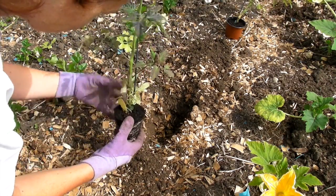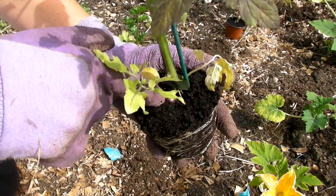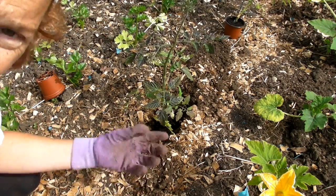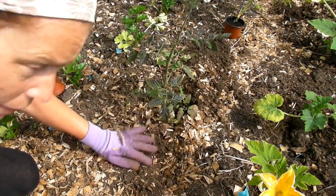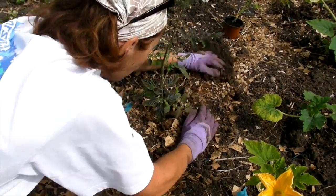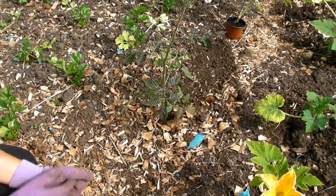Oh look! I didn't notice this before — can you see that one potato down there? So we'll put it in. Make sure you plant it deeper than it was in the pot. Like tomatoes, you can plant them deeper than they were in the pot, because you need to make sure you cover up any of those potatoes. Just bring the soil back around and give it a good push down to make sure it's nice and firm. Then we'll water it and stake it.